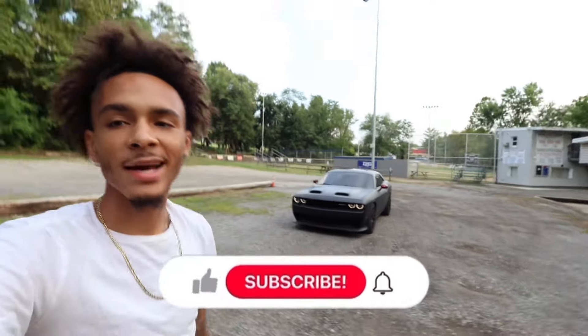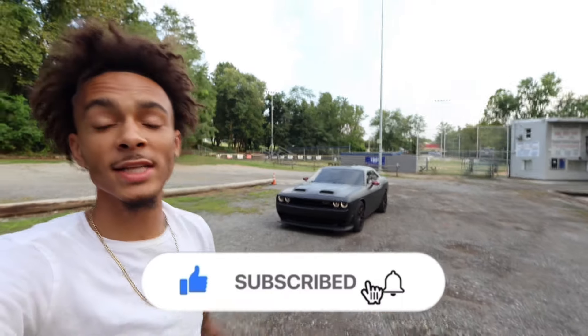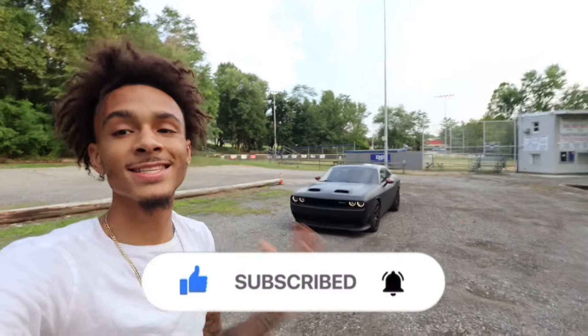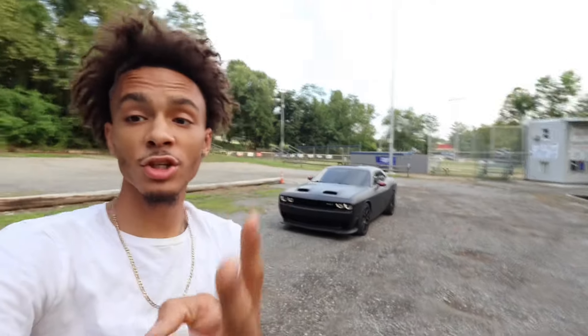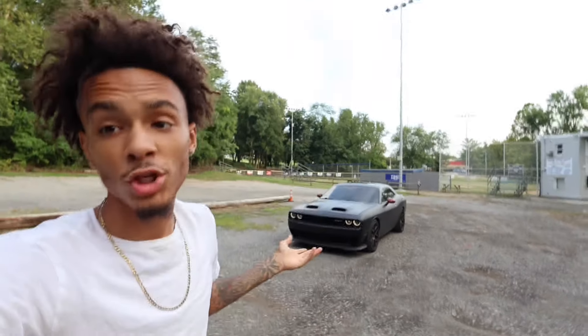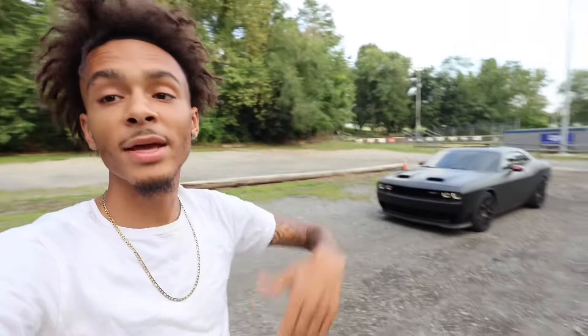What's good YouTube, it's your boy Lower Shift back at it again with another banger video. As you can see by the title and thumbnail, in today's video we will be talking about the top 5 to 10 modifications for your Dodge Charger or Challenger. If y'all want to know what y'all can do with y'all's cars, stay tuned to the end of the video, smash that like button, comment and subscribe.